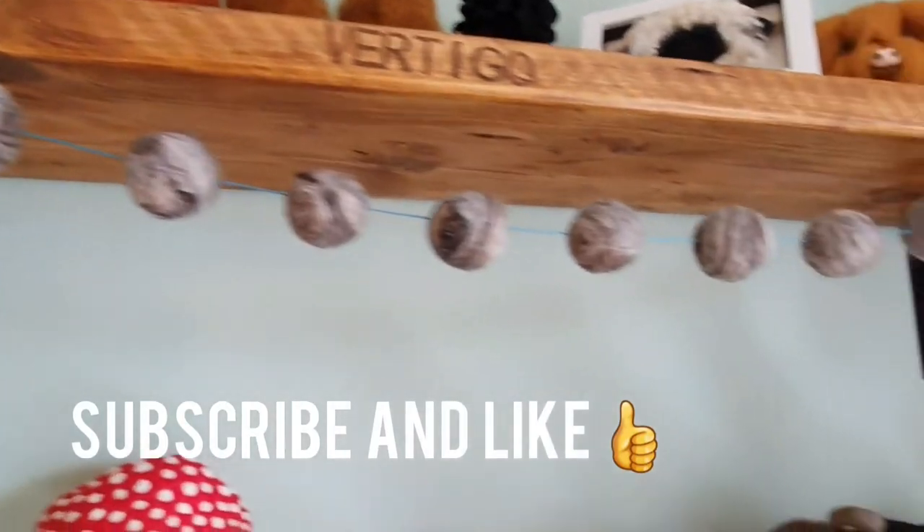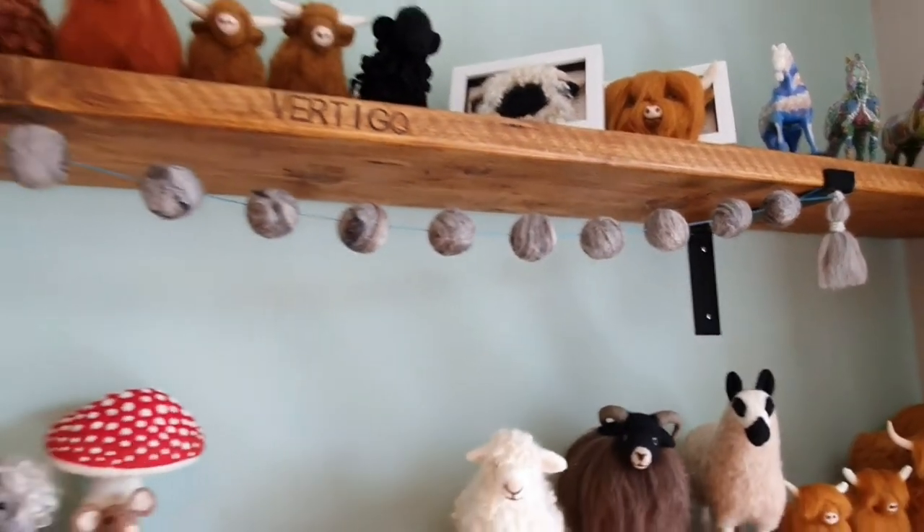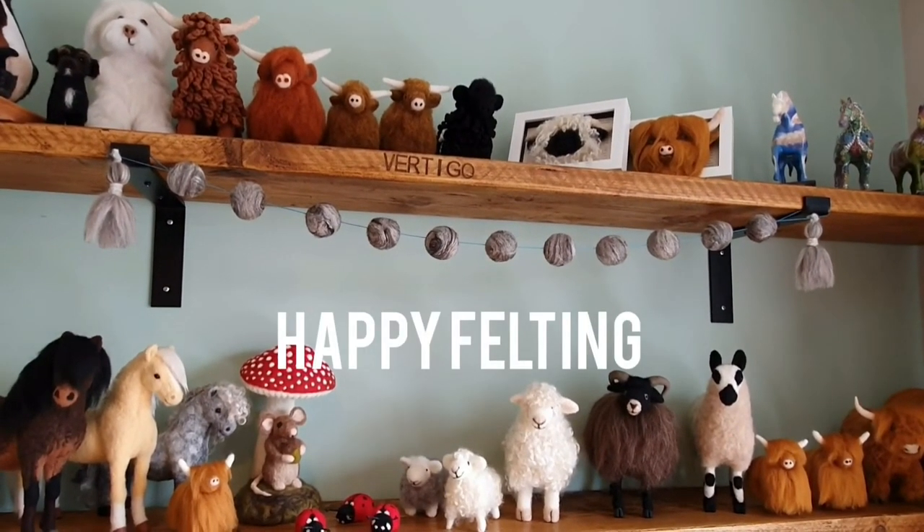Put the tassels on the end bits and there it is — really simple! Any colour you want, any wools you've got that you don't know what to do with, why not do that? Subscribe and like if you enjoyed it, have a look at my other videos — I've got lots out there. Happy felting, thanks for watching!